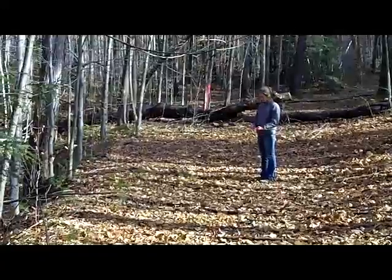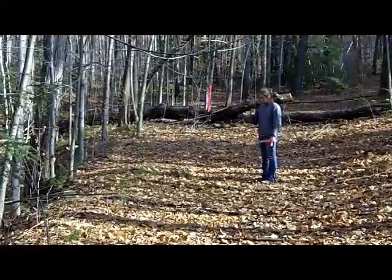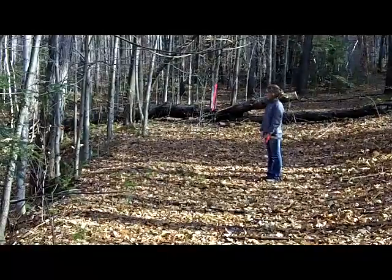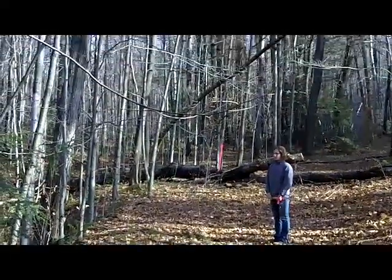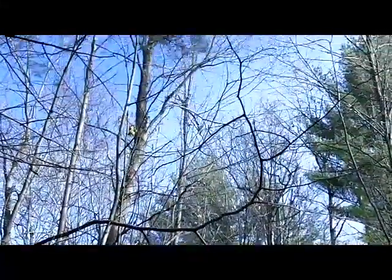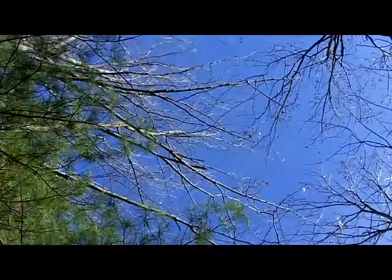A second assessment is to look for bare mineral soil within 25 feet of the stream. And finally, to look at the canopy closure. This is ideally done under summer conditions when the trees are in full leaf.